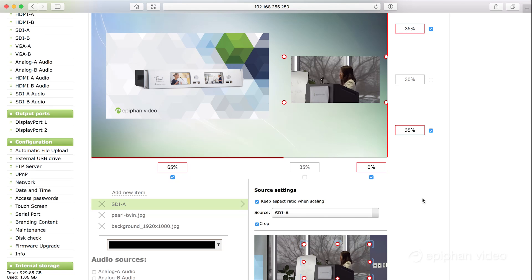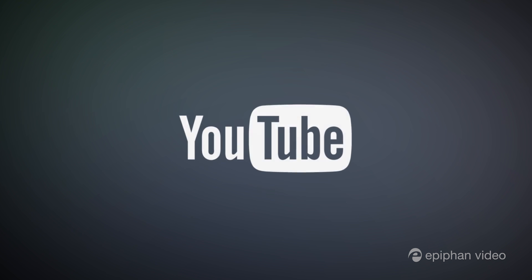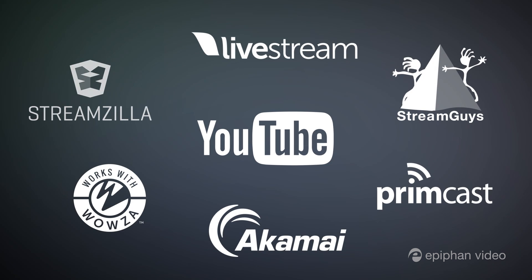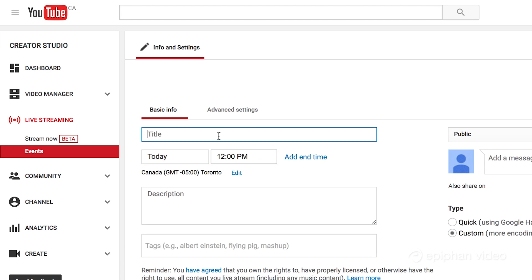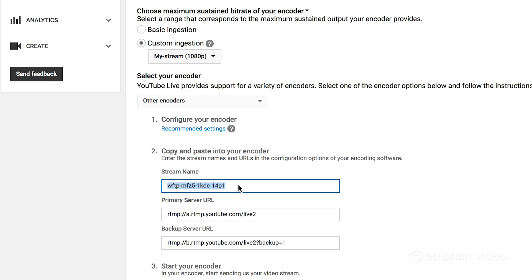So we've got our layouts set up. Now we'll configure our channel for streaming, which only takes a minute. We're streaming to YouTube, but Pearl supports all kinds of popular CDNs, or you can stream your channels locally to web browsers and set-top boxes. You can have up to four different channels streaming at the same time. Once we have our live event set up on YouTube, it's just a matter of copying and pasting the encoding settings into Pearl.